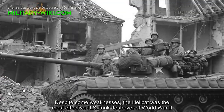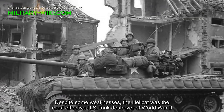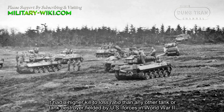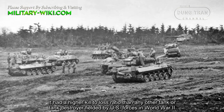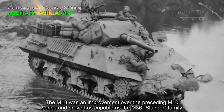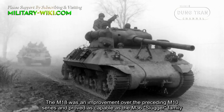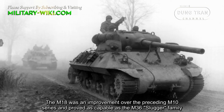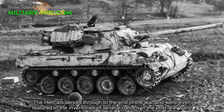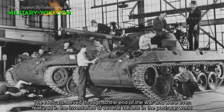Despite some weaknesses, the Hellcat was the most effective U.S. tank destroyer of World War II. It had a higher kill-to-loss ratio than any other tank or tank destroyer fielded by U.S. forces in World War II. The M18 was an improvement over the preceding M10 series and proved as capable as the M36 Jackson family. The Hellcats served through to the end of the war and were even featured in the inventories of several nations in the post-war world.